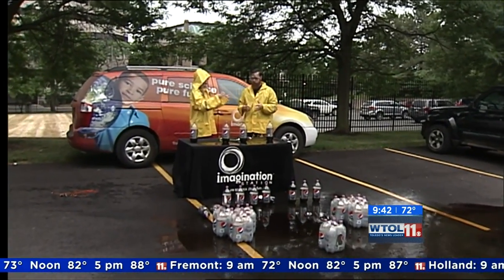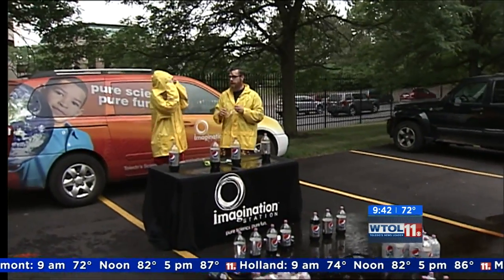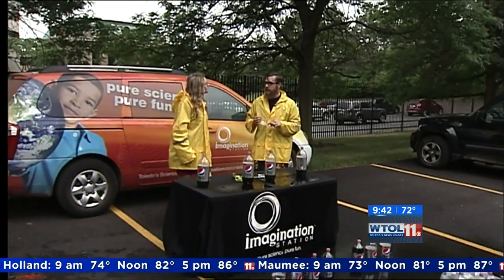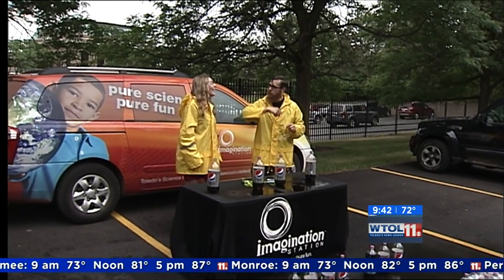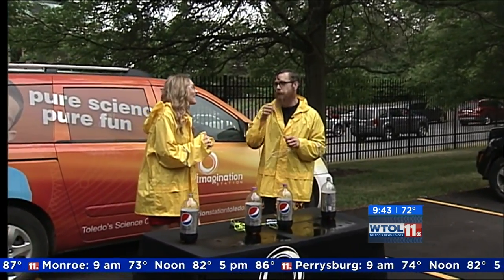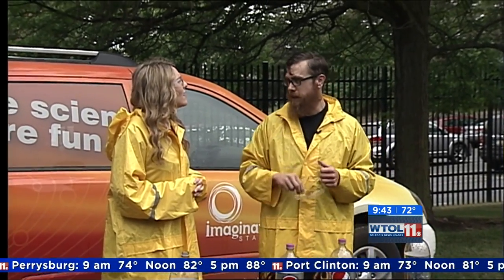Is there anything more exciting going on at Imagination Station? Well, you might have heard about this new thing — Pokemon Go. This weekend, starting today from 11 to 4, we're going to be dropping lures every hour at the top of the hour to attract more Pokemon. And if you catch Pokemon at Imagination Station, we're actually laser cutting some cool tokens that we'll hand out if you ask at the front desk.